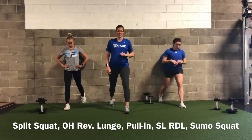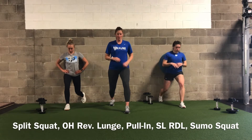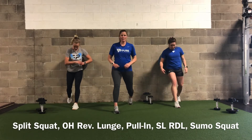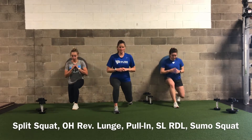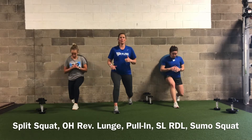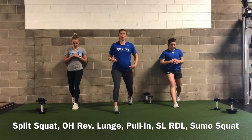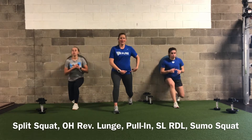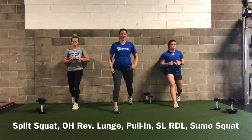Switch legs — same thing, pausing at the bottom, 10 reps. When you look at your legs you really want to see a 90-degree angle at your front knee, which will create a 90-degree angle at your hip and a 90-degree angle at your back hip.